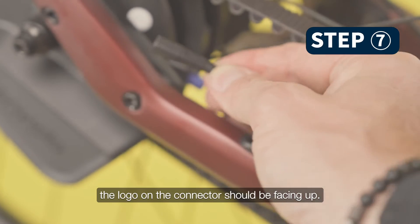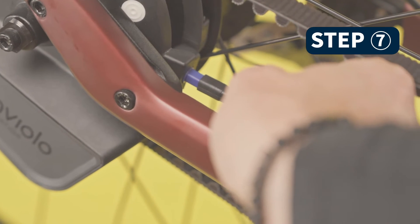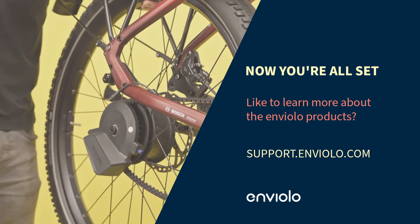Reconnect the automatic cable — the logo on the connector should be facing up. Now you're all set.